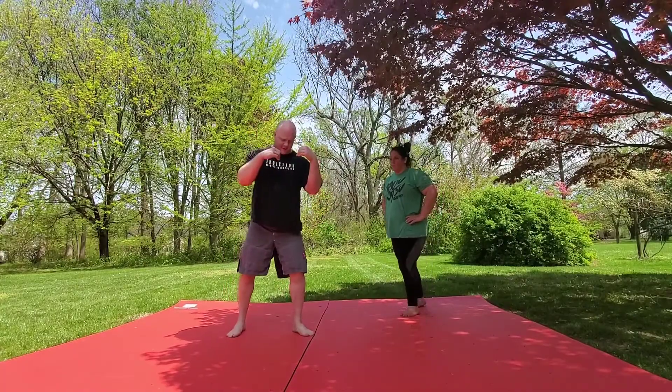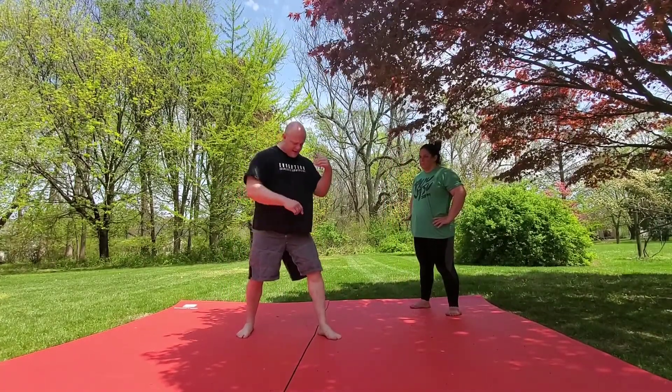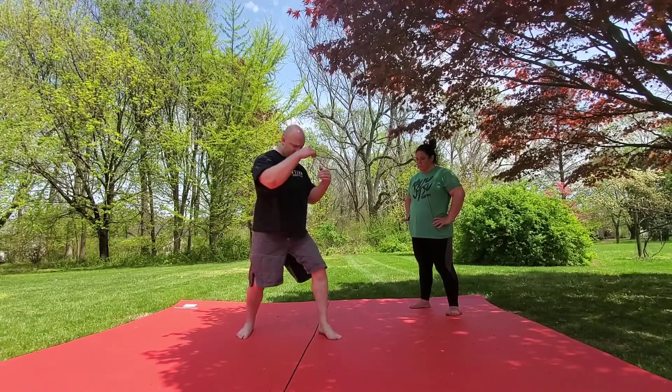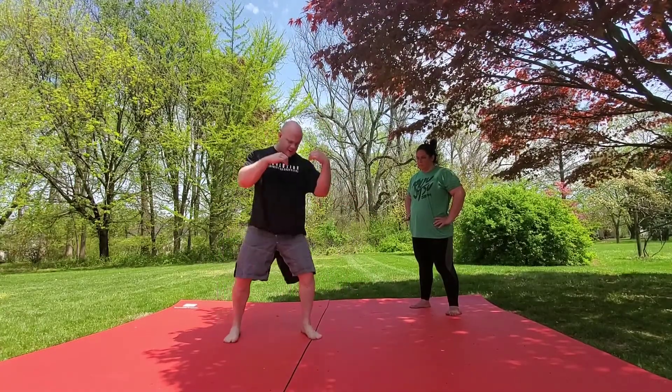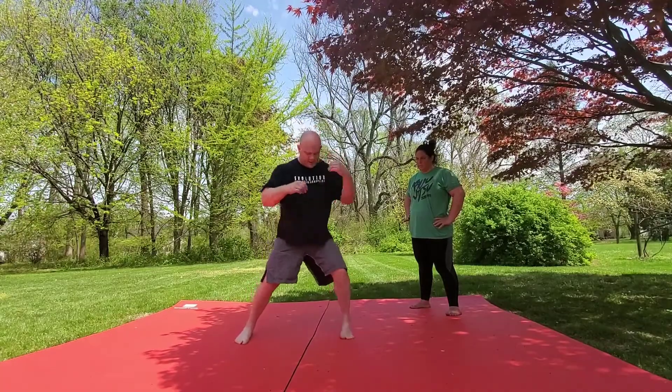So we have the underhook here. I'm going to do a step with my lead leg, and then I go up on my toes, and then I'm doing a pivot step, pulling with my back leg this way. So again: underhook, step with my lead leg, up on my toes, pulling.